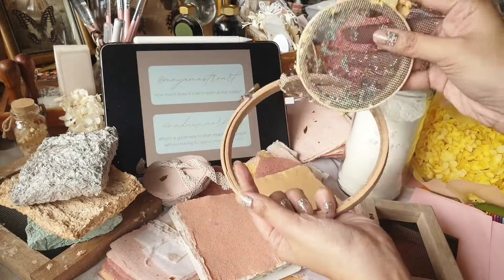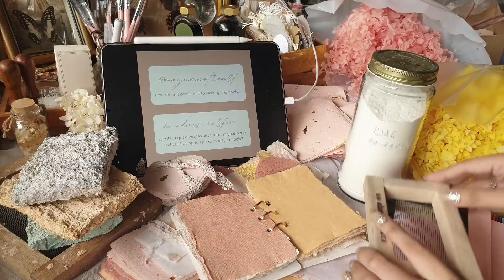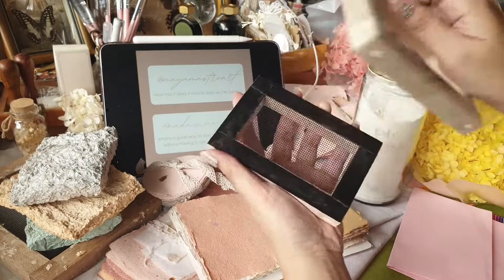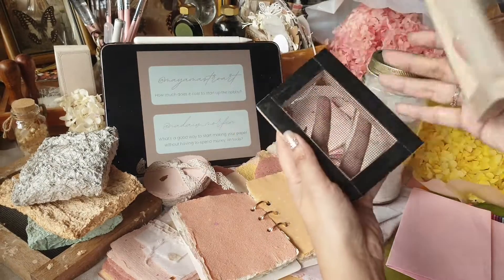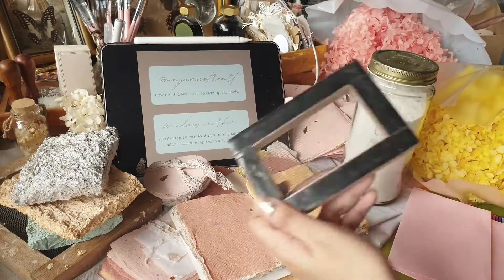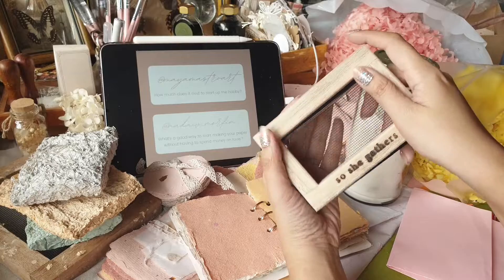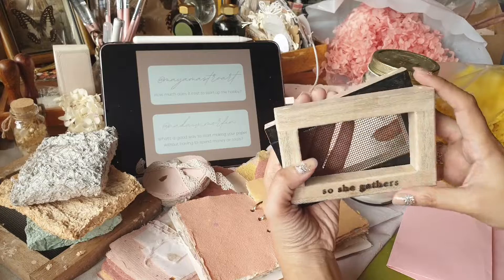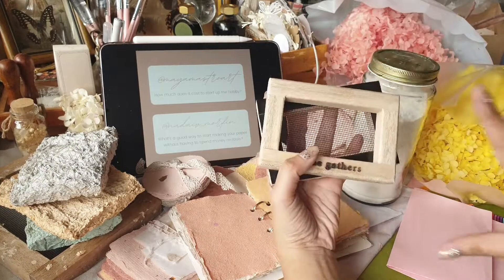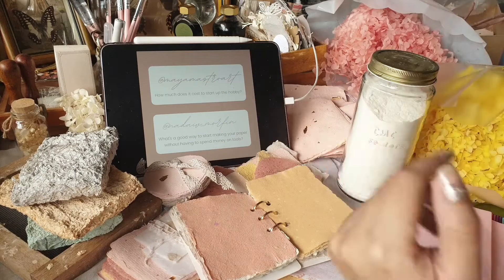You can use embroidery hoops as a makeshift mold and deckle for a lower cost — about 25 to 30 pesos for one hoop. I also have a no blender video where you can use a mortar and pestle. I've also seen people using old frames with wire mesh stapled on. If you use makeshift ones you'll have to replace them often, but if you want to make a business out of it, that's when I'd suggest investing in a good quality set.